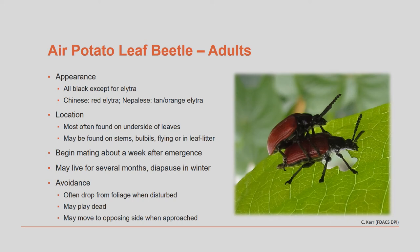Mating begins about a week after emergence, and the adults can live for several months. The beetle overwinters, or enters diapause, as an adult, so the only beetles you would encounter in very early spring would be the adults.